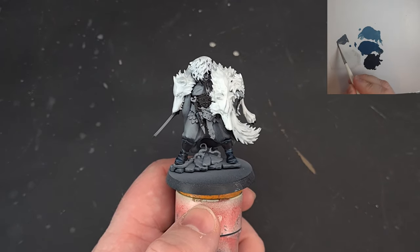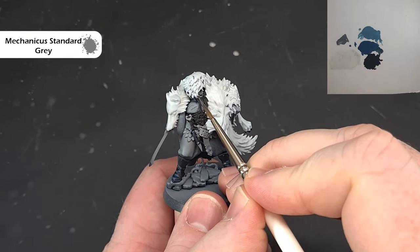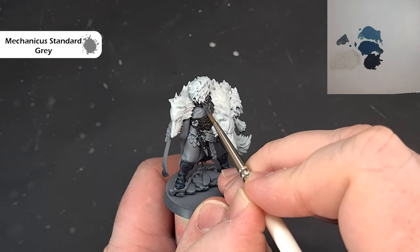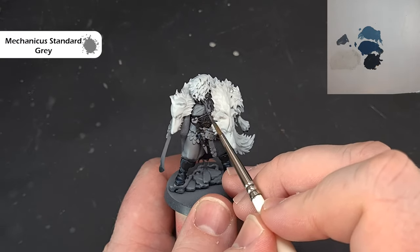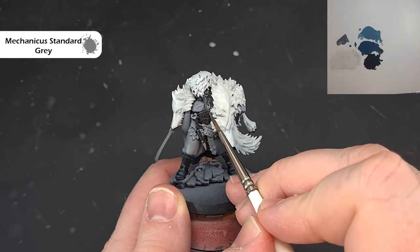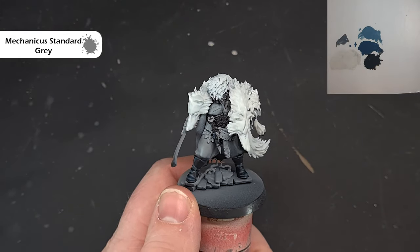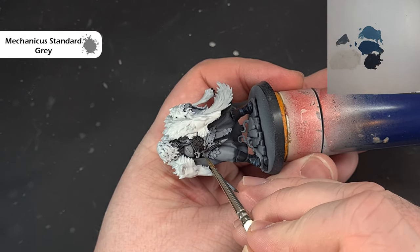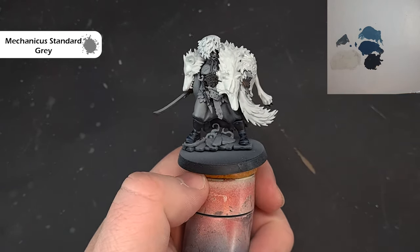For the other black areas — beard, a small textured piece, and the dagger handle — I'm using Mechanicus Standard Grey to make it look like a different texture. Use a stippling motion on the small textured piece, and for the dagger handle do horizontal lines simulating a tape or wrap. We won't worry too much about the beard here as we'll do proper work on it later. That's the black done.